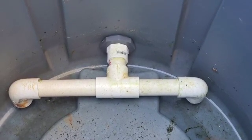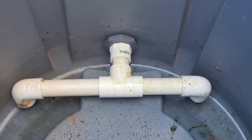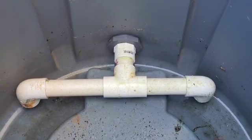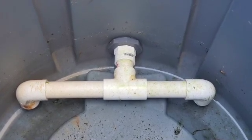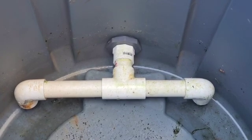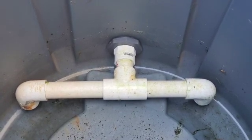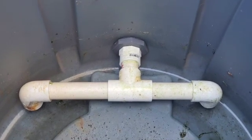Once the water gets below the bottom of those 90 degree bend fittings, air will enter the pipes breaking the siphon. The bottom of those 90 degree fittings to the bottom of the tank is about a little less than half an inch.